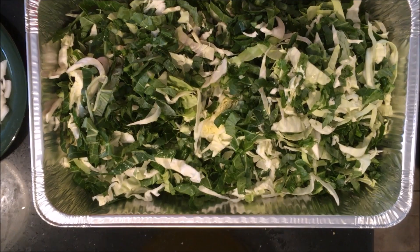How to cook collard greens and cabbage greens together. I've been doing this for a while, but first you take your greens and cut them up like you want them.